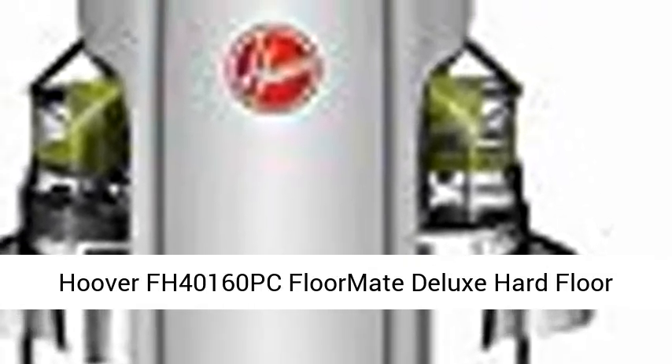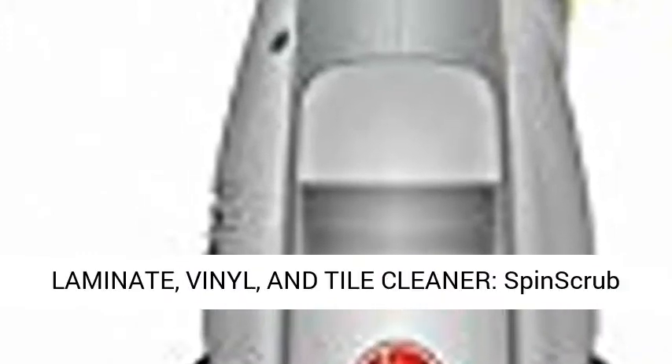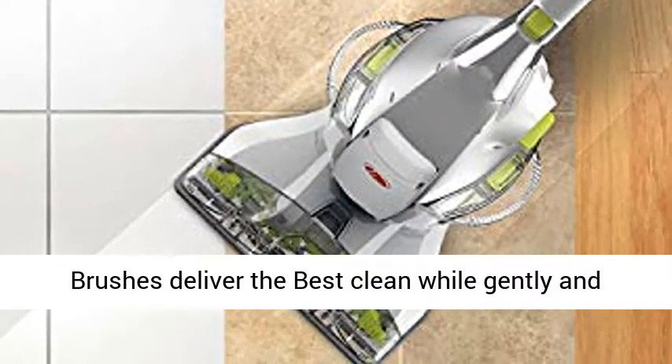Hoover FH40160PC FloorMate Deluxe Hard Floor Cleaner, Wet Dry Vacuum, Silver. Hardwood, Laminate, Vinyl, and Tile Cleaner.